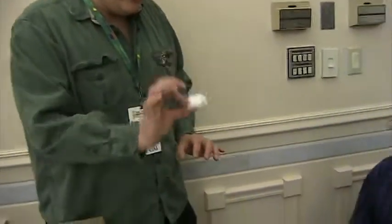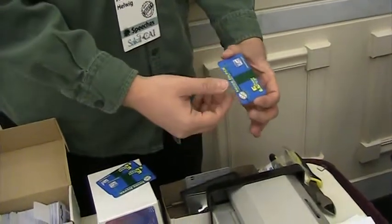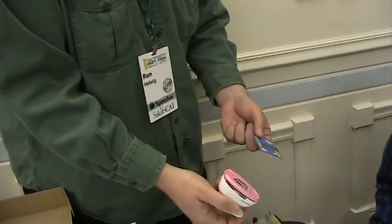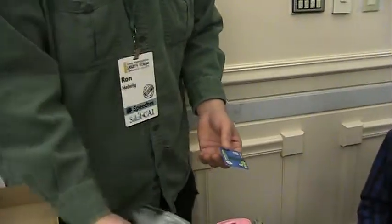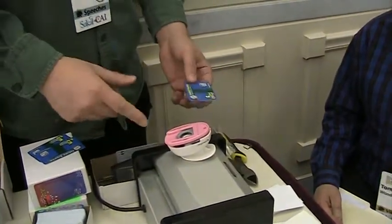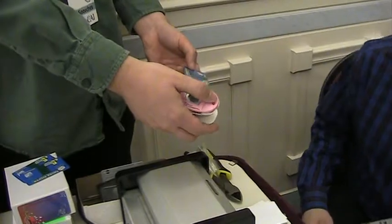Okay, so step one: we get these printed at a professional printer. And they come already with the corners cut, but we have to cut out the middle, which, depending on what the denomination is, it's like a half-inch circle or a one-inch circle or an oval or a square. This one is the easiest one to do. You've got to give an economist the easy one.